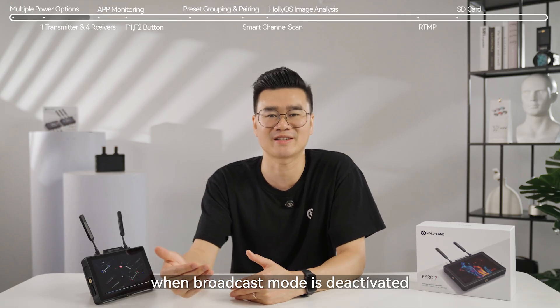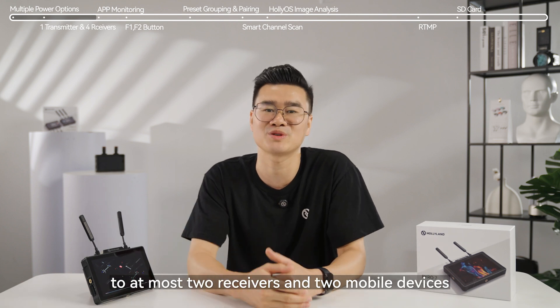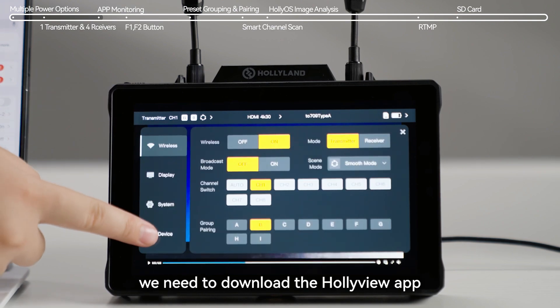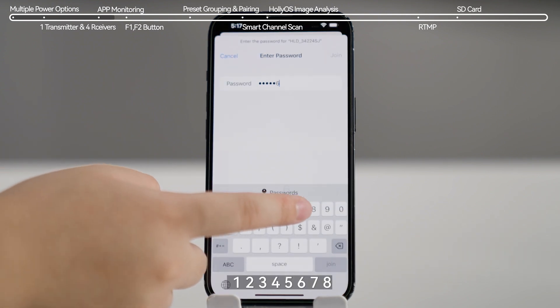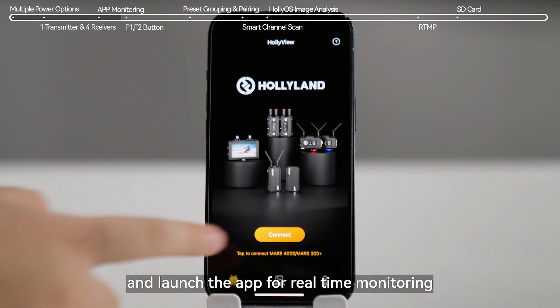When broadcast mode is deactivated, the transmitter can transmit signals to at most two receivers and two mobile devices. To use the monitoring app, we need to download the HolyView app from the App Store, connect your phone to the transmitter's Wi-Fi using the password 12345678, and launch the app for real-time monitoring.